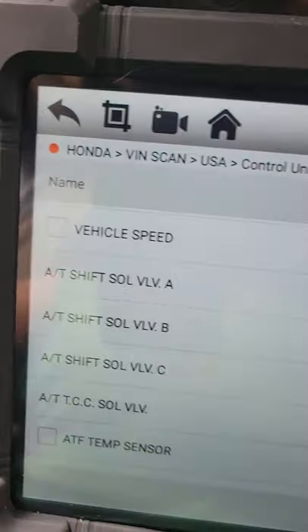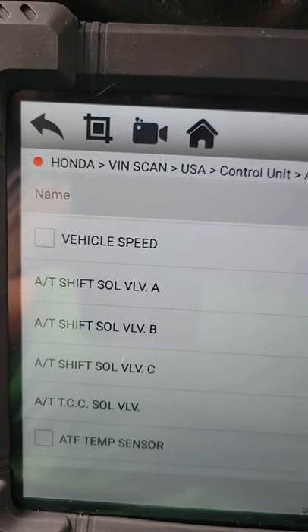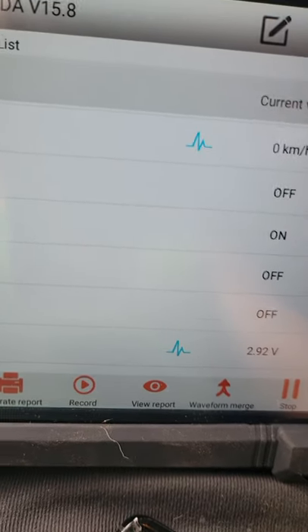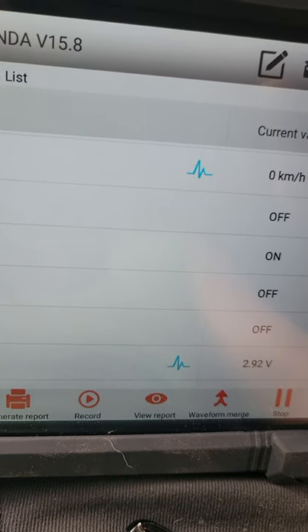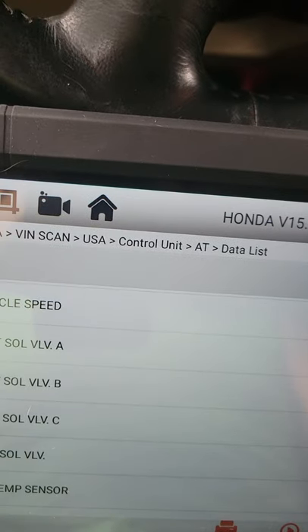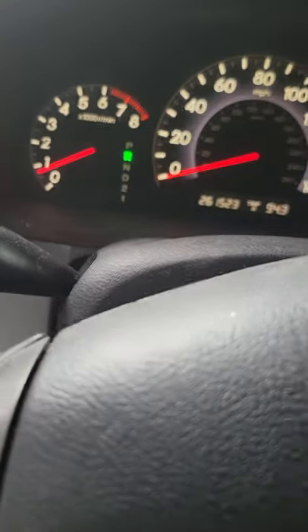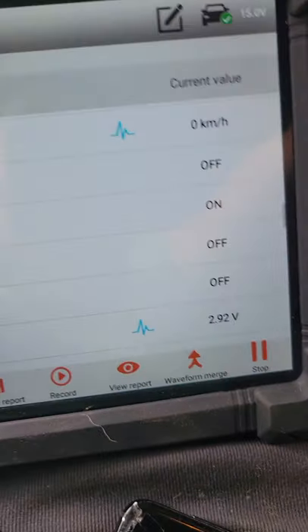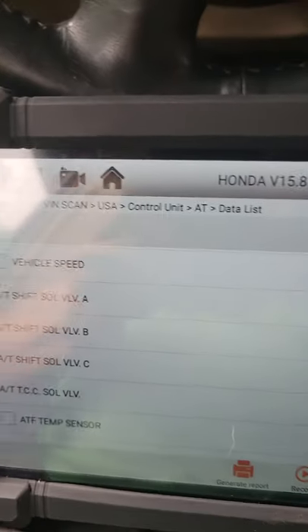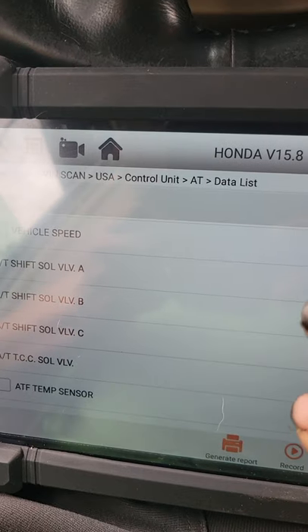Here's the 2006 Honda Odyssey - we don't got no codes in it whatsoever, it ain't throwing no codes. The only time you'll get a code in it is for an incorrect gear ratio because it's going in two gears at one time. Unfortunately the battery was dead when I got it, so I can't pull no codes from it. But I can see on my scan tool the shift solenoids are working the way they're supposed to.